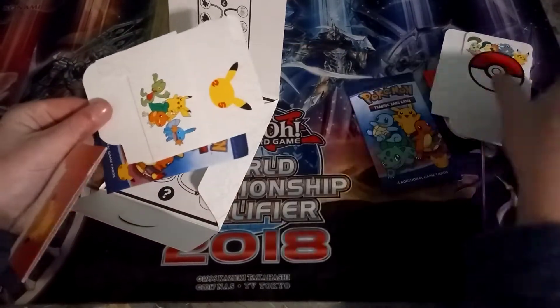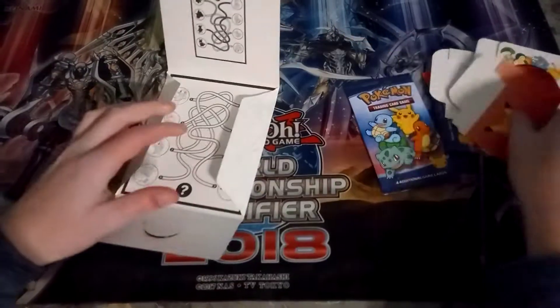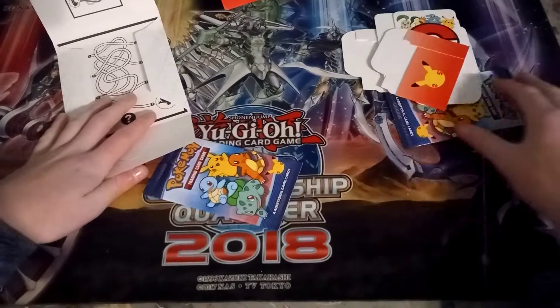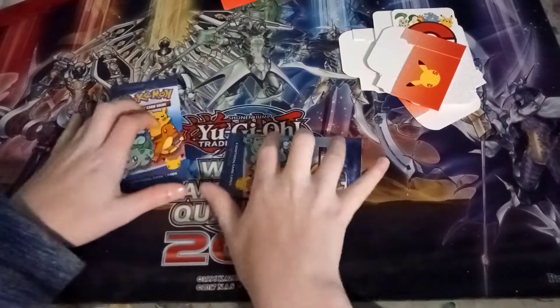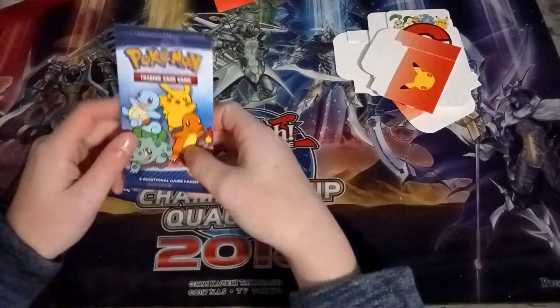Next up is the second toy. Unfortunately we got the same box toy again, but this one has the Hellen starters and that one had the Jojo starters, which is pretty cool. Without further ado, let's open these two packs — they're going to have '25' on the cards, which is pretty cool. Let's get cracking.